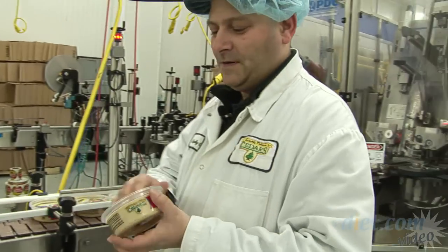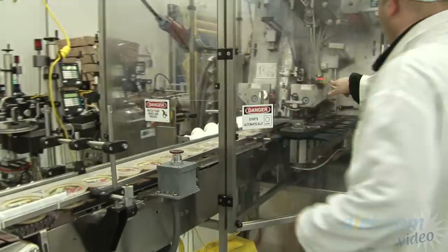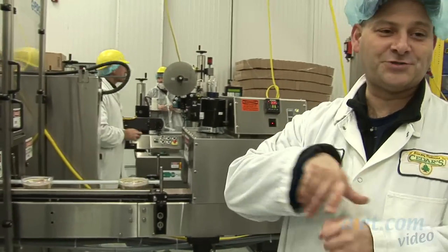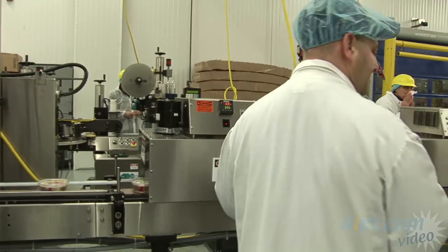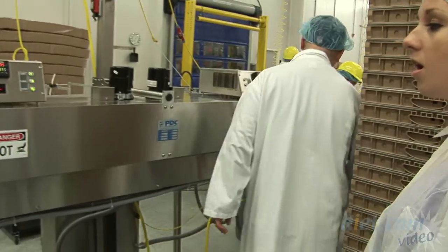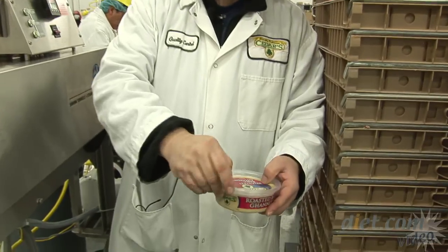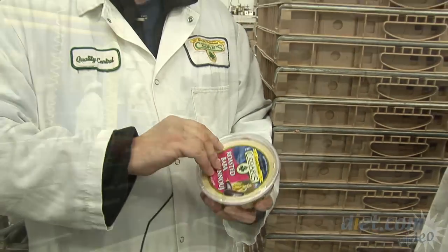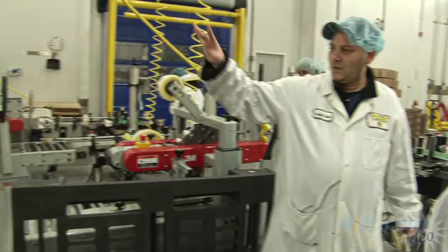It's coming down but it's still open — not yet secure for the customer. That's what happens here: it gets that top seal on it, then it goes up through a heat tunnel. Now we have a secured piece of hummus.